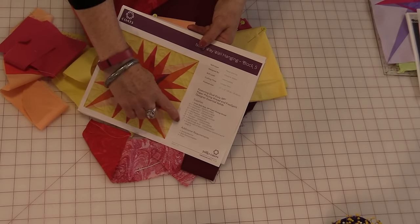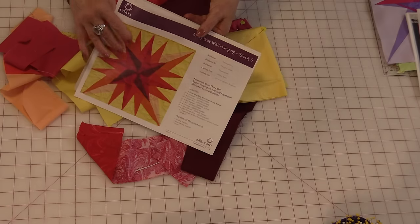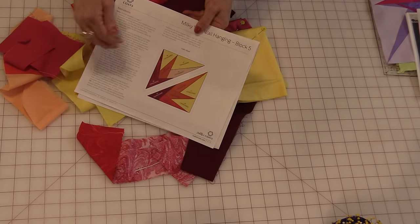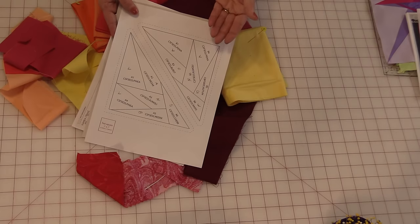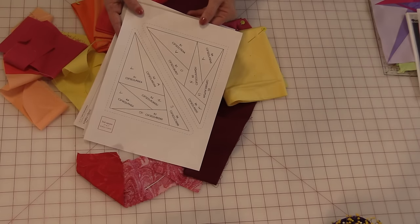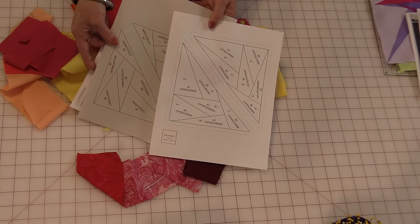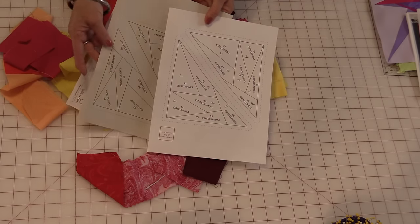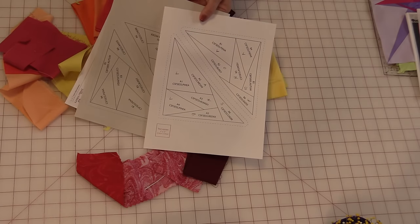On the instruction sheet I wrote the letter that corresponded with the fabric color. On the back side they've given you a color direction which is perfect to follow along. You'll also find a page that you need to print out four times on paper that you're going to be able to sew through and that is easily removable.